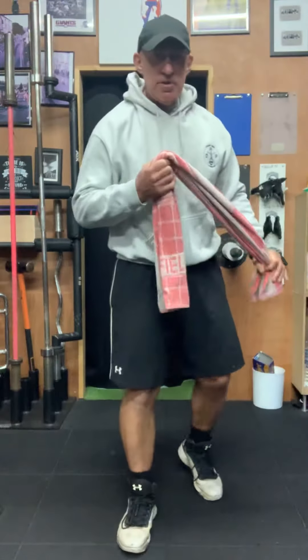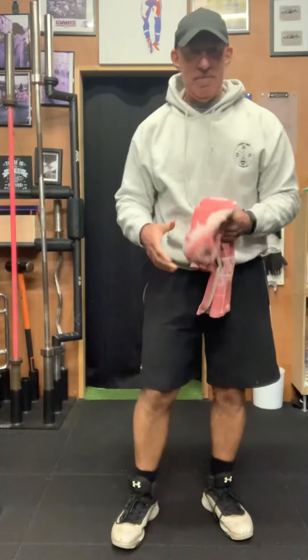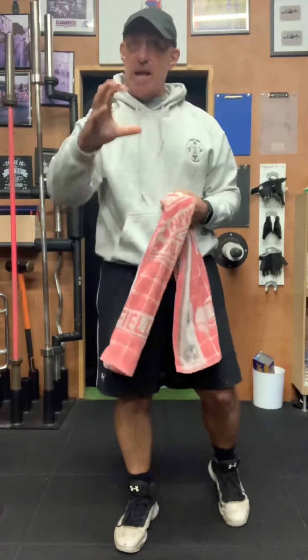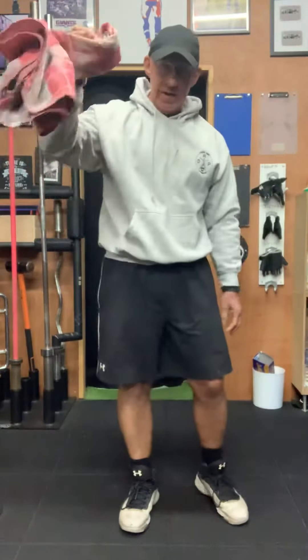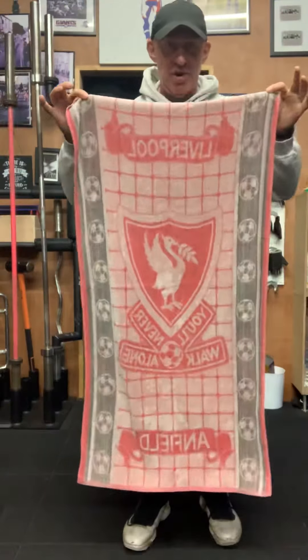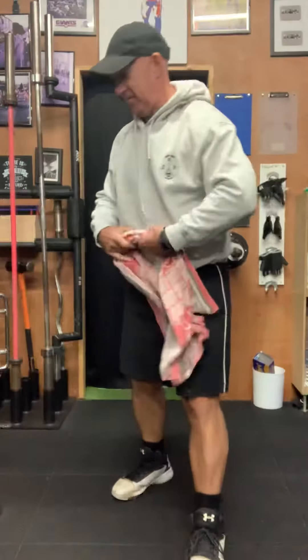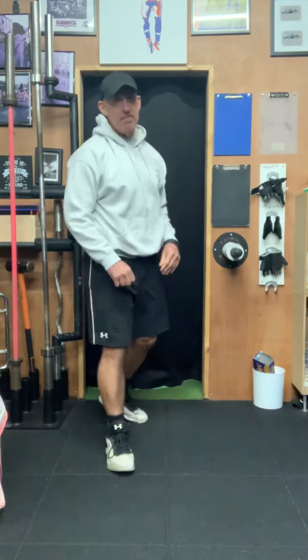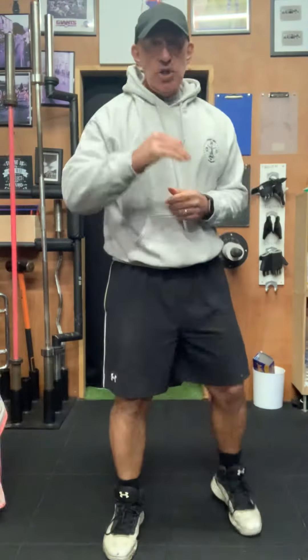Today's 20-minute blaster is a static workout — we're going to be moving much less but under tension all the way through. All we need is a towel — preferably a faded original one — and a wall and a door frame. That's all we need for today.